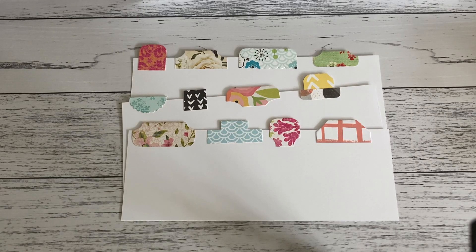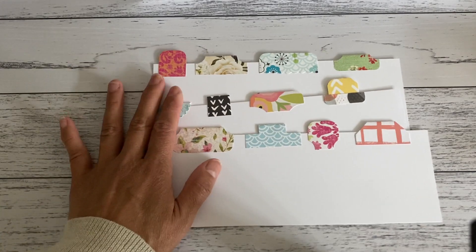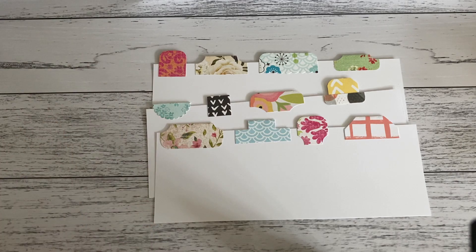Hi everyone, it's Sandy! I have a fun DIY project for you — these are DIY file page tab dividers that you can make without using a die cutting machine or a die. What's great about these is that when you use a die you only cut the shape that die is, whereas with these ones I'm going to show you, you can make them in any length, any height, or any shape that you like.